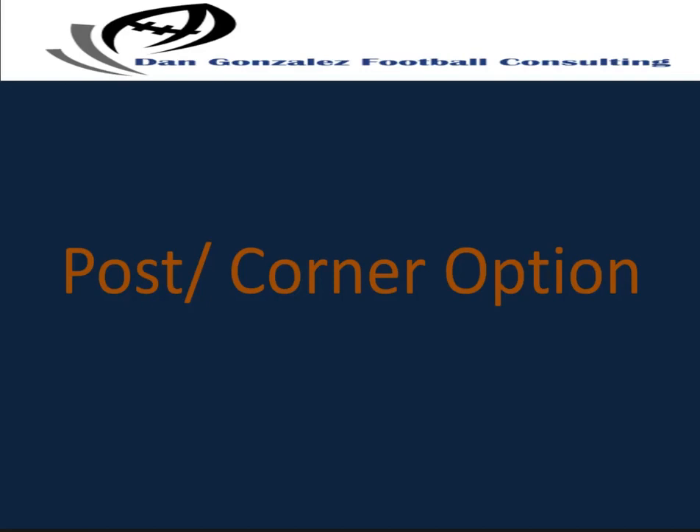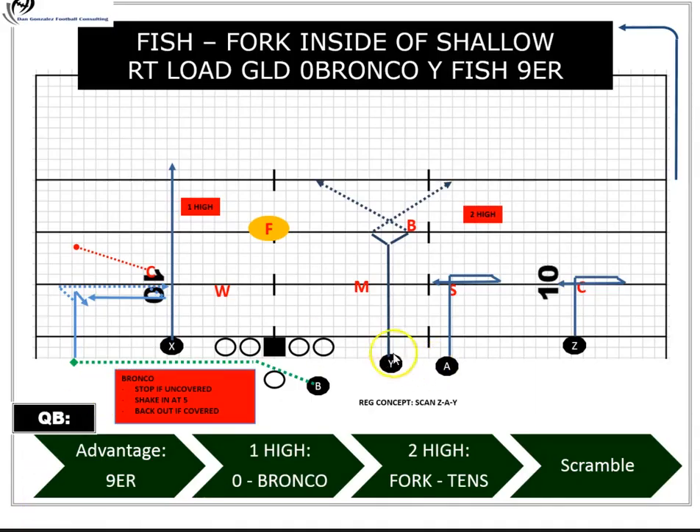This last segment covers a fork route — an option route by the inside receiver to either run a post or a corner. In our terminology it's called a fork route because of what it looks like when diagrammed. The Y receiver pushes up the field and at about an eight to ten yard depth he hints opposite the way of his final break, which communicates his intentions to the quarterback.